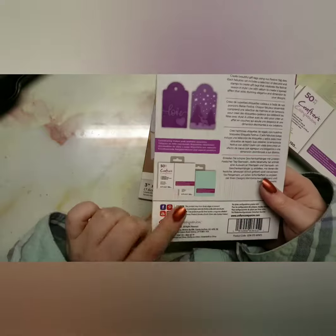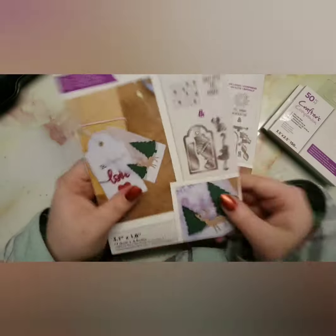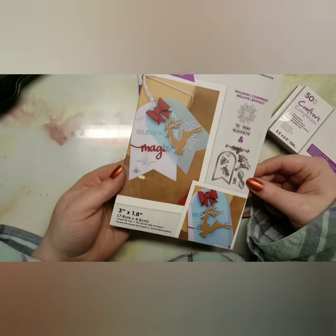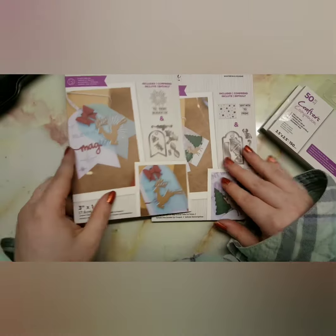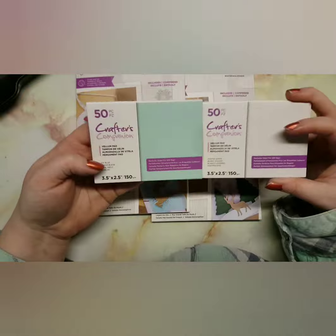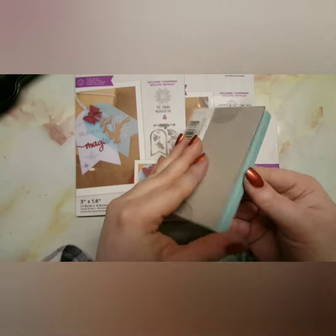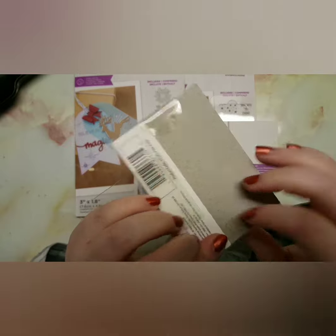Basically you get these two die and stamp sets, so you get 11 pieces in total. I'll show you what comes with it — you get this one and then you get another one which is just a little bit different. You can buy these individually if you want, but obviously the set is cheaper.